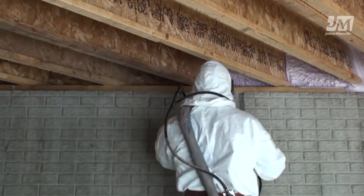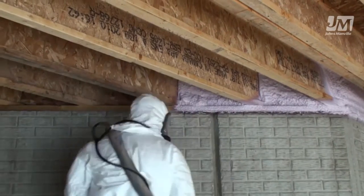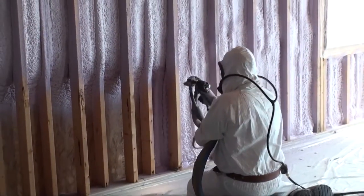With an extremely high R-value, JM Corbond III Spray Foam acts as a barrier to keep the indoor climate from the outside climate, creating thermal, air, and moisture isolation.